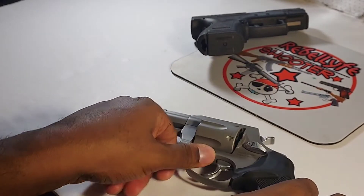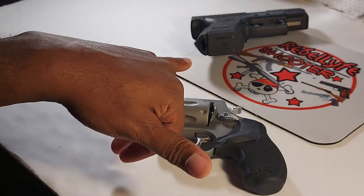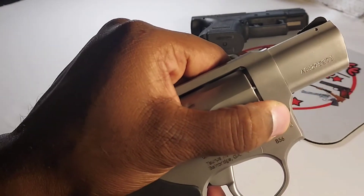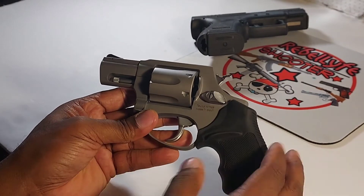I think that lock was causing a lot of problems with Taurus revolvers, so they dumped it, though some models still have it. It took me a while to figure out the naming — I think the '8' means 38 as in 38 Special, and the '5' meant how many rounds it held. This one is a Model 856, so I guess that means it's a Model 85 that shoots six rounds.